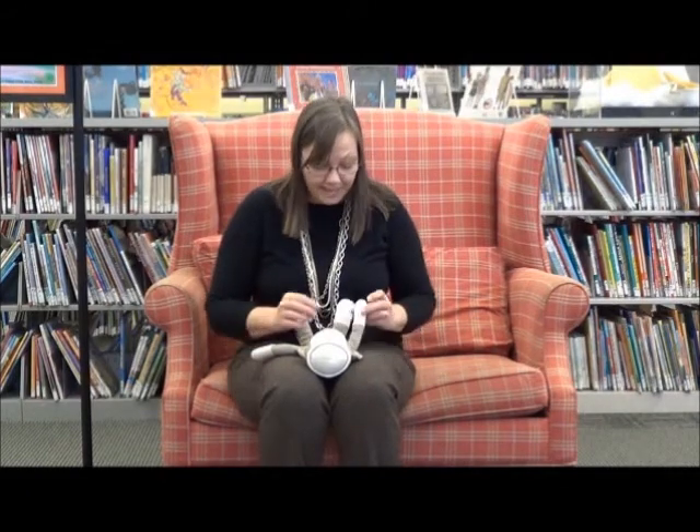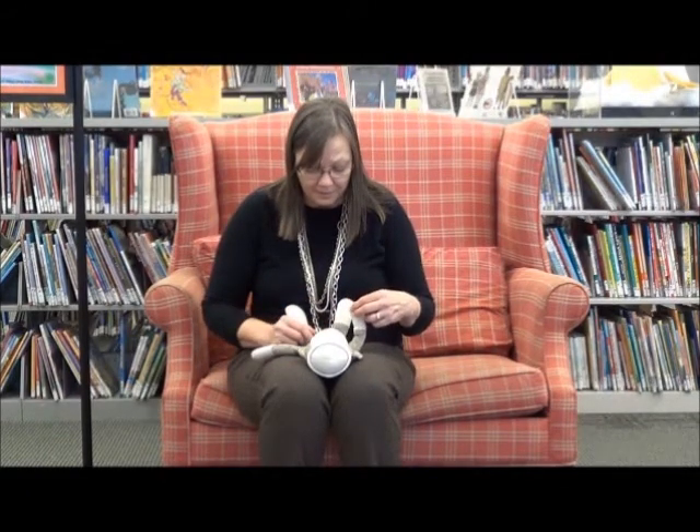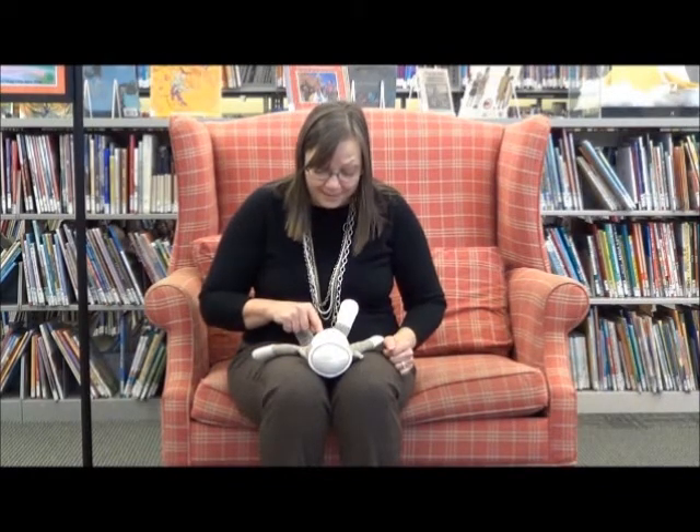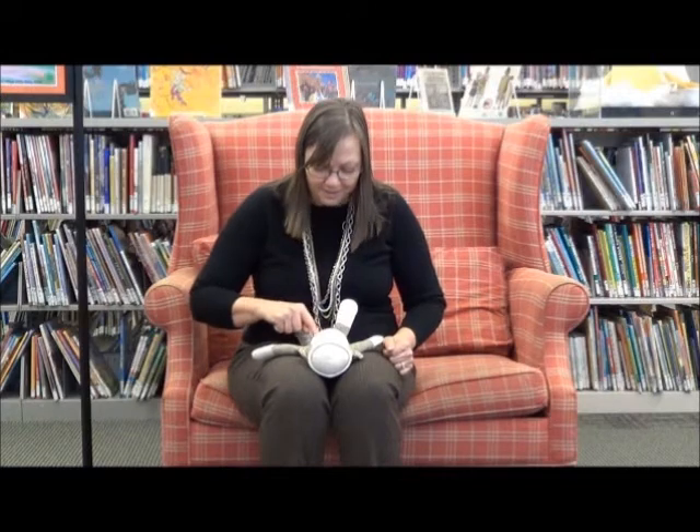Without the asides, it would look more like this: These are baby's fingers. These are baby's toes. This is baby's belly button. Round and round it goes.